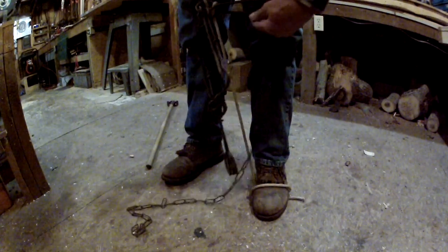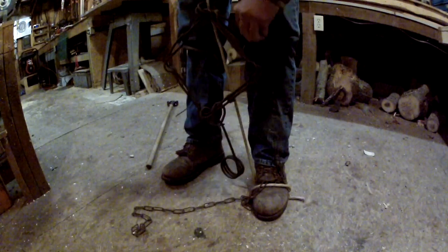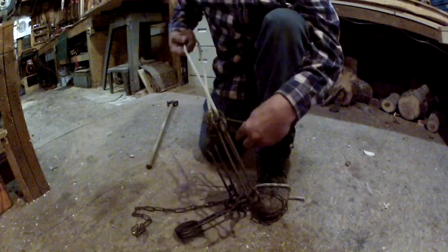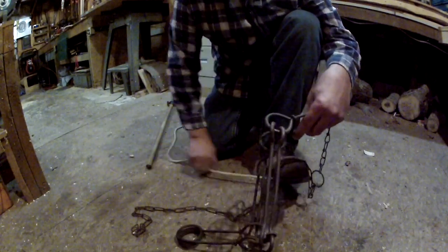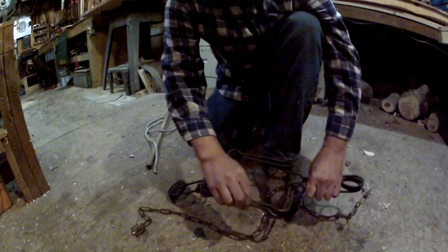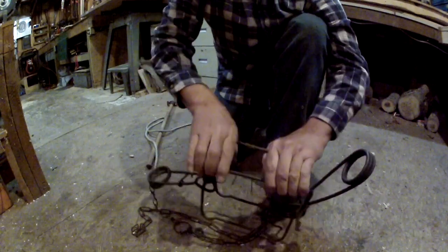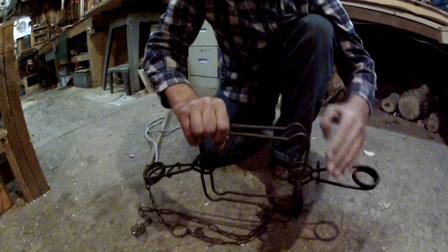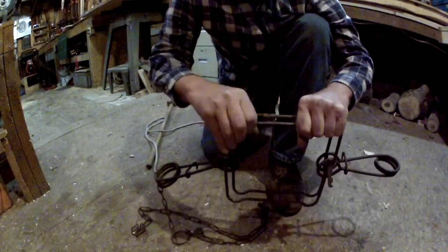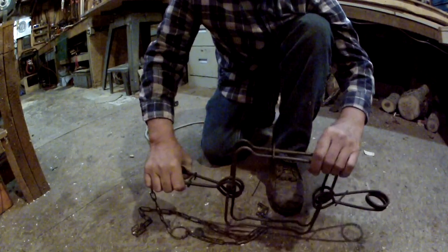Now just pull that up. Find your safety hook and line those up. I've had these things accidentally fire — had them accidentally fire and hit me right in the arm, in the elbow, and that was even with a jacket on. These things can hurt you really bad.